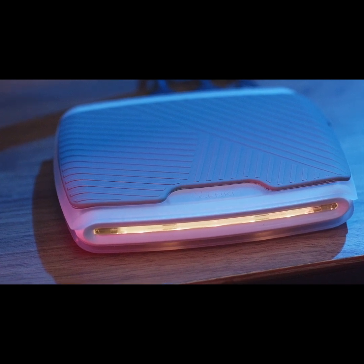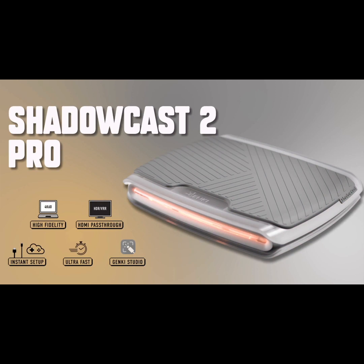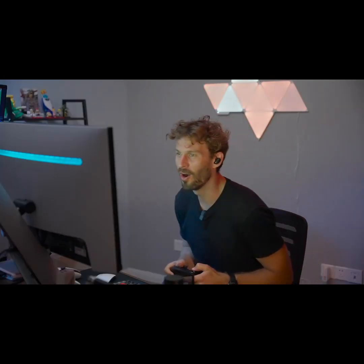Meet the Shadowcast 2 Pro — the pinnacle of USB video capture for current-gen consoles and beyond. Experience, record, and share top-tier content across all platforms seamlessly.